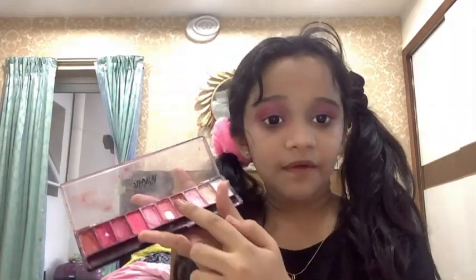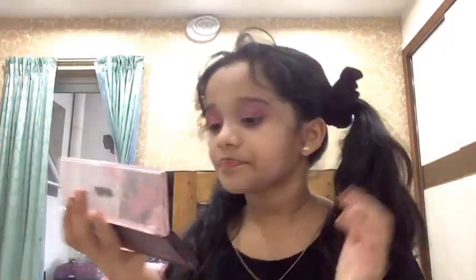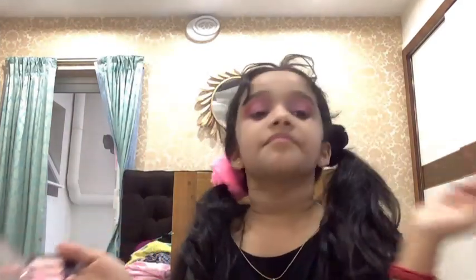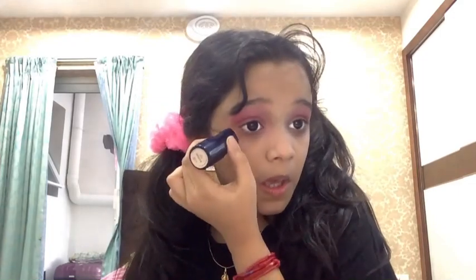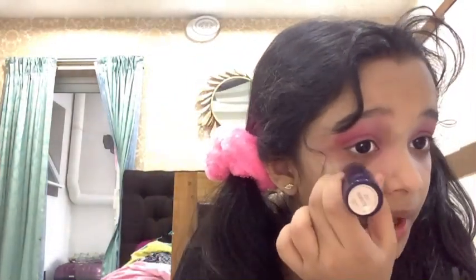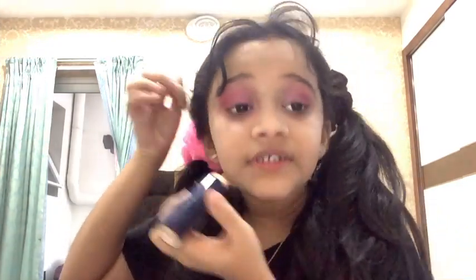Welcome to part two. I took a little bit of this color, mixed it with this color, and blobbed it on right here. Then I took a bit of this color and put it there. I did it on both eyes. I made a little bit of a mess so I'm just trying to fix that up.